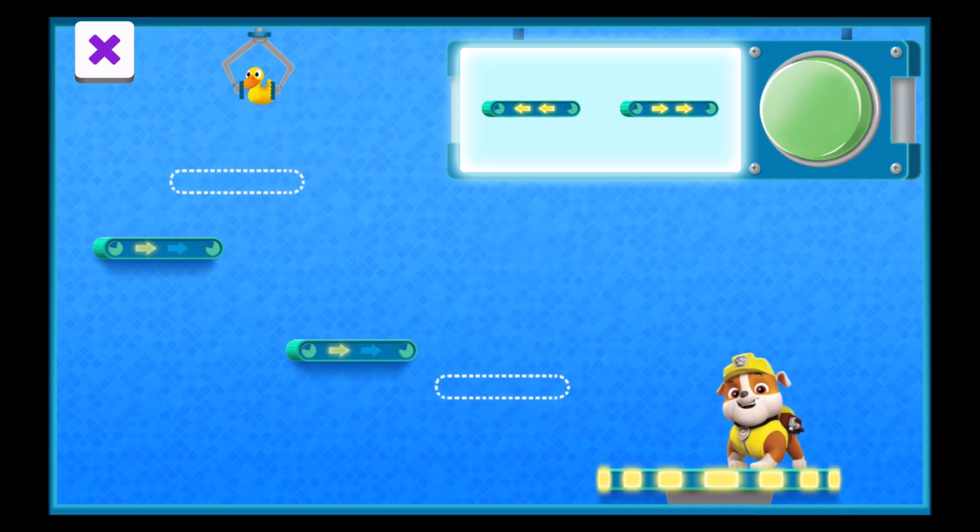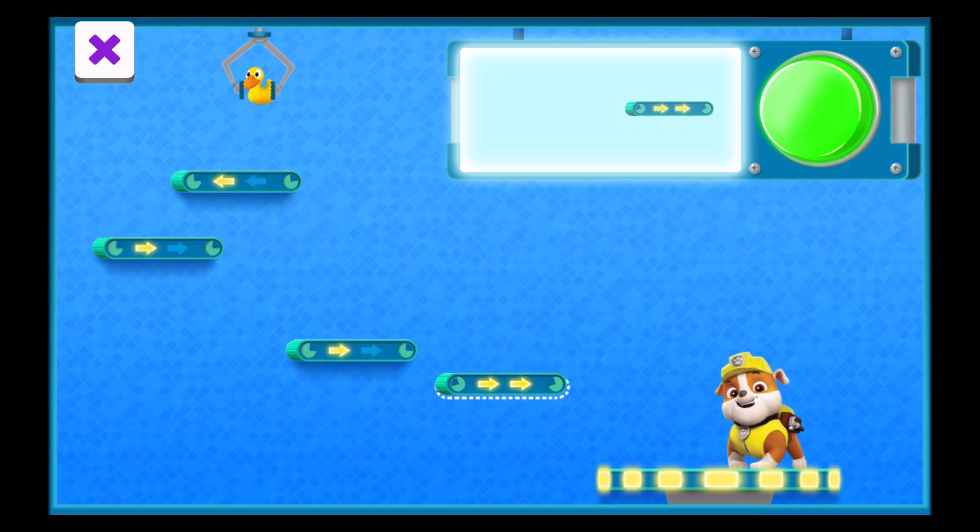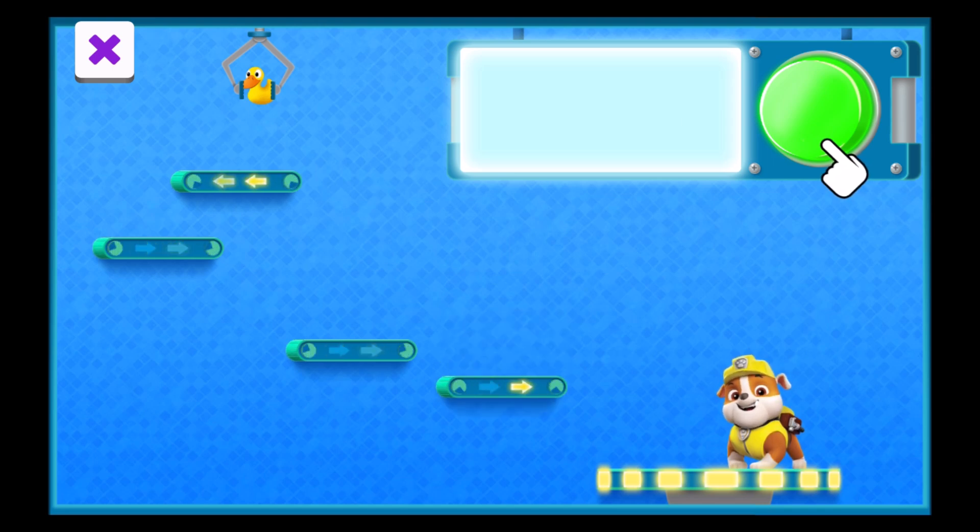Now there are two conveyor belts missing. Each of these belts is moving in a different direction. Can you put both belts in the right place so the present gets down to the platform? This belt is moving in this direction. This belt is moving in the other direction. Then tap this green button to turn on the machine and see if it works.